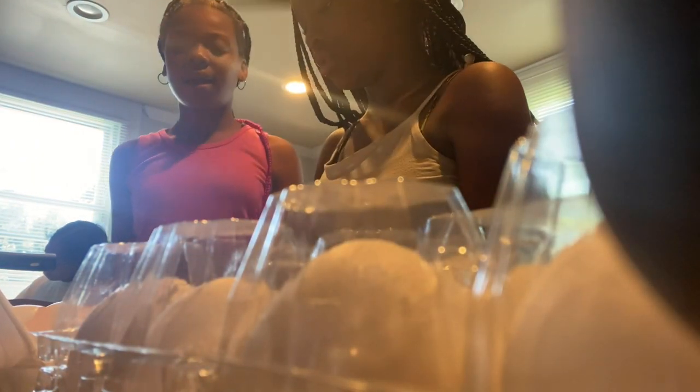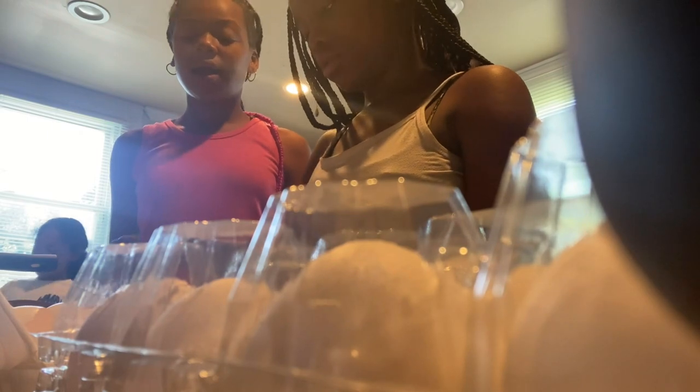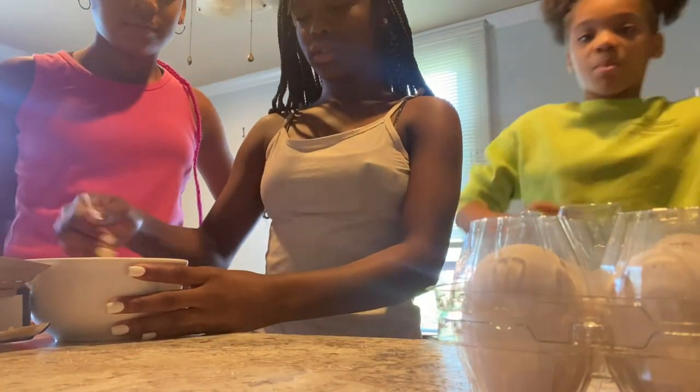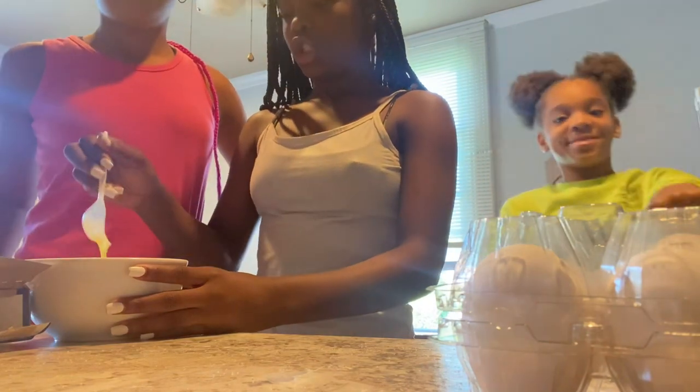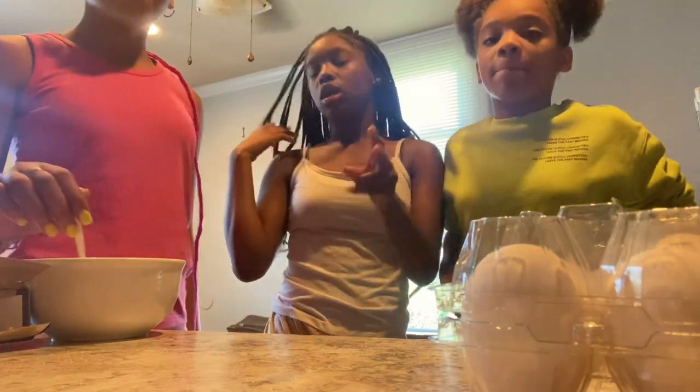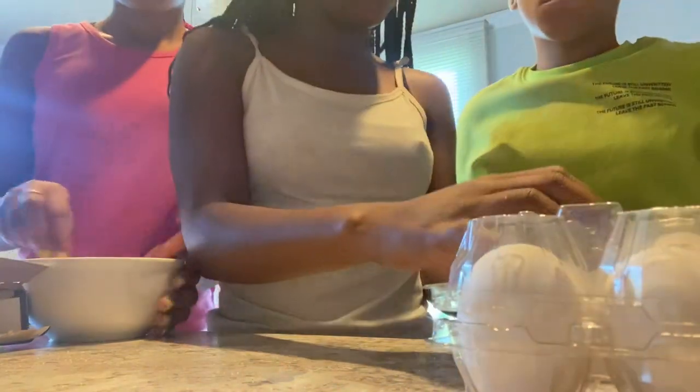Let's go. All right, I started it guys. Y'all want to add more eggs because you know when you put it in the pot it's not going to be a lot.